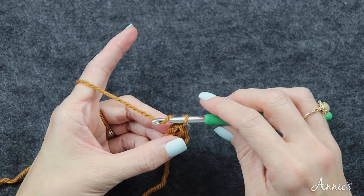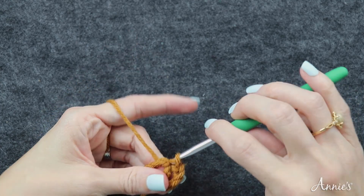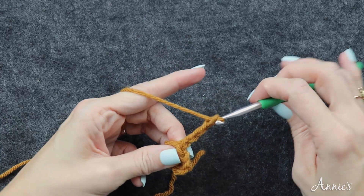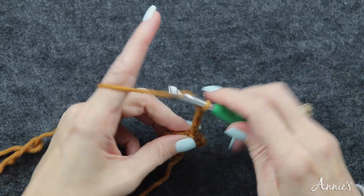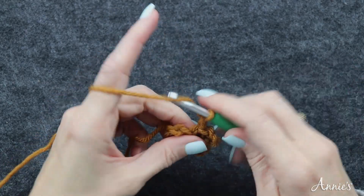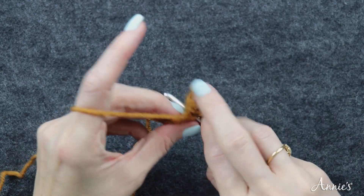Now chain four into the center ring and slip stitch, making a little loop like a petal of a flower. We're going to repeat this seven times. It really is a cute little flower — I like the color, it's like a little marigold.